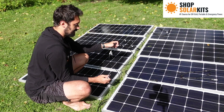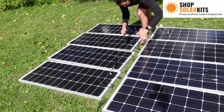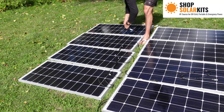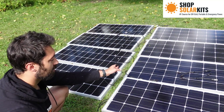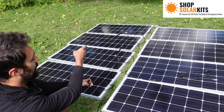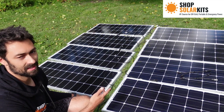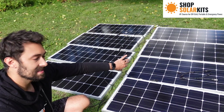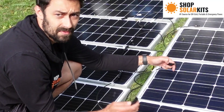These two are now connected in series, and on panel number one I have a leftover male cable. Let's do this for the rest of the panels. On this set of series panels, panel one has a male left over and panel four has a female left over — those will go into the branch connectors. Next, I'm going to connect the second set of four panels in series the exact same way, female to male.